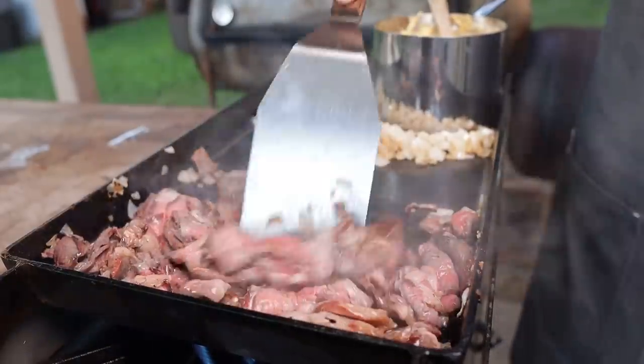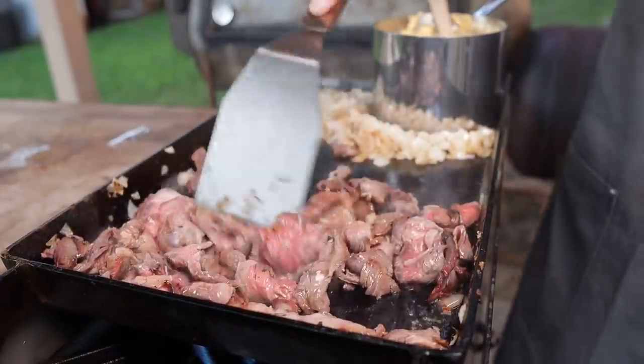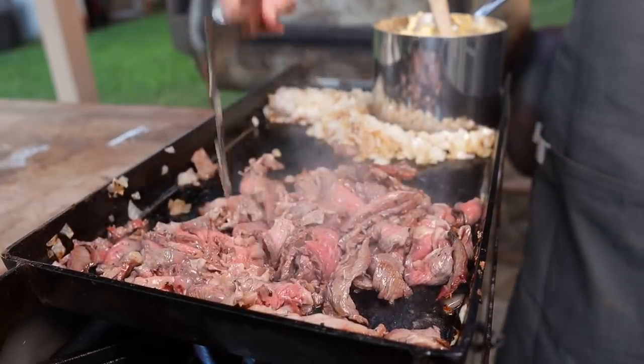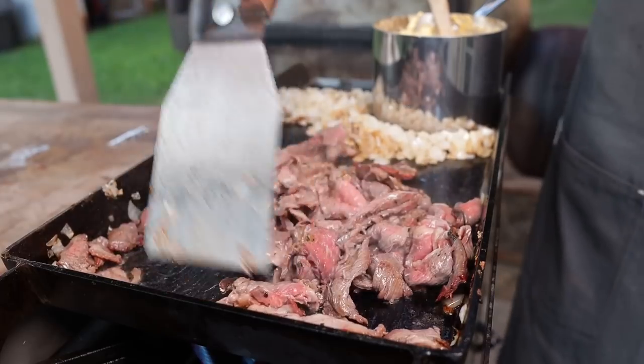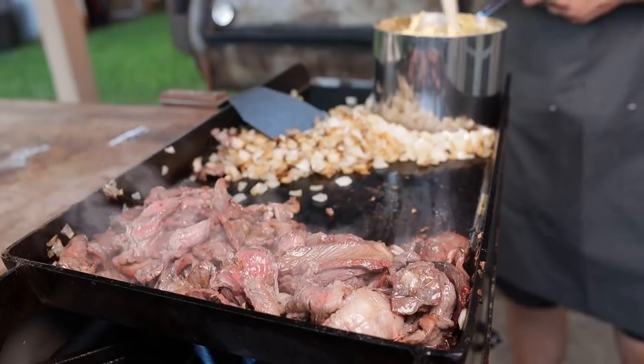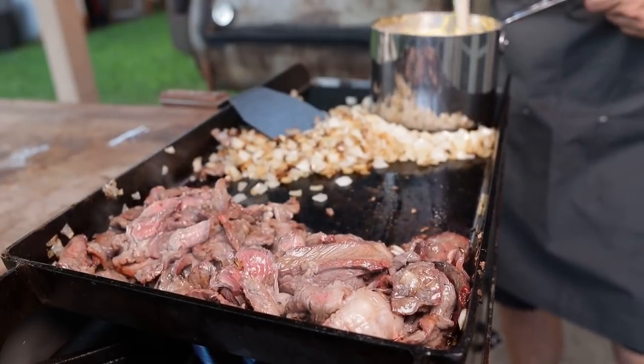As this is cooking down, this is another great opportunity to decide the texture of your beef. If you want it really finely chopped, you can go through and chop it up. If you want long strips, you can kind of leave it intact. All the beef fat is rolling downhill giving me some extra flavor, and I also got the cheese on here warming up.